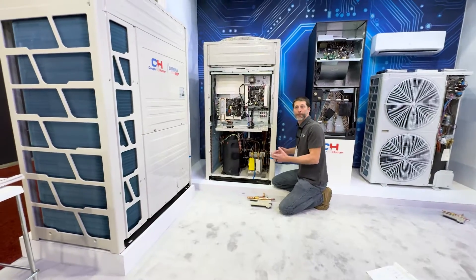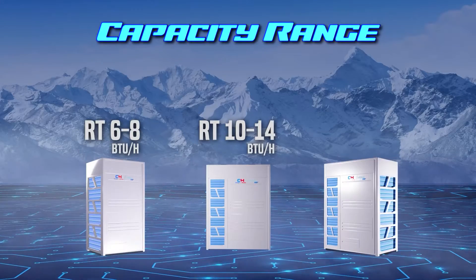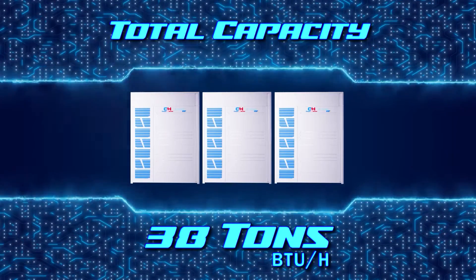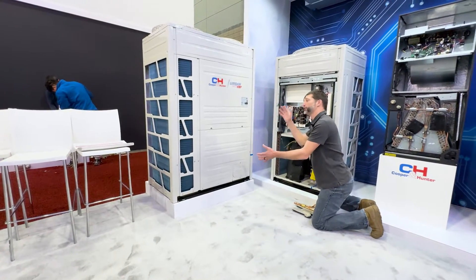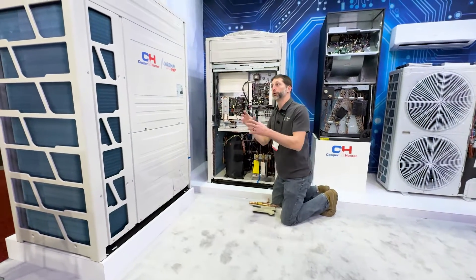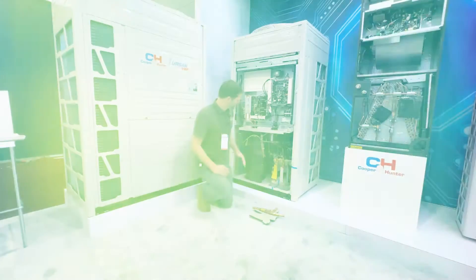VRF systems can be powered with three-phase 230 or 460 volts. This unit right here can range from about six tons up to 38 tons. We also have hyper VRF systems ranging from six tons up to 20 tons, and the key point of a hyper heat VRF is that it can produce 100% of its operating capacity even at negative four degrees — which is a big deal.